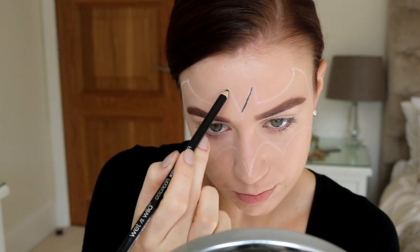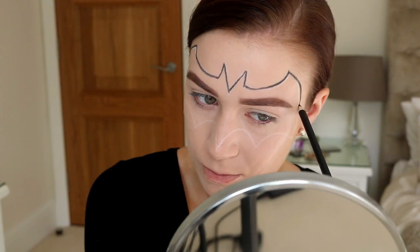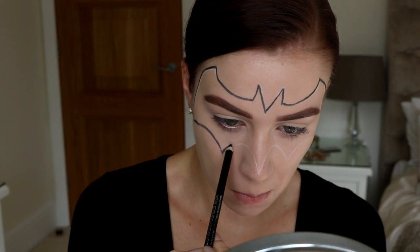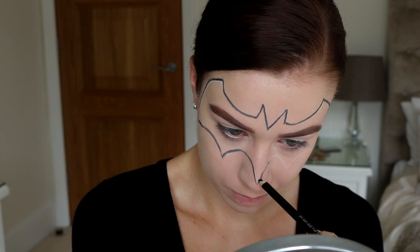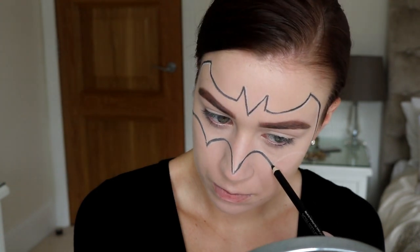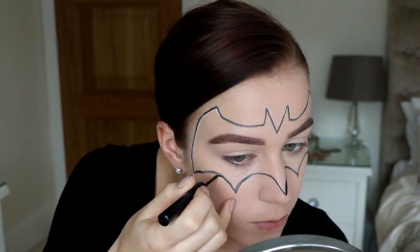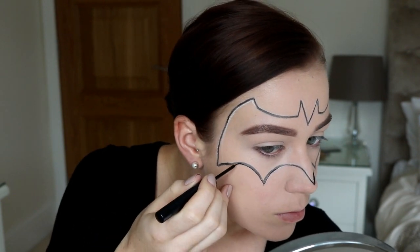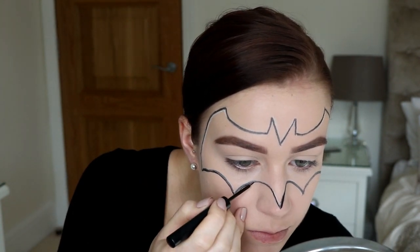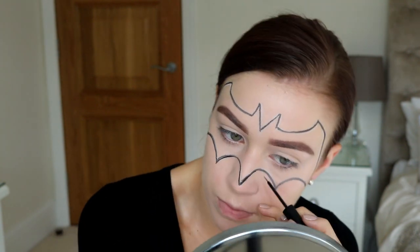Then I'm just going to go over that with a black pencil — I'm pretty sure this one is also from NYX. You want to try and be a bit more precise with this because you're using a much darker colour and you can just go over the lines that you've already created. Don't worry because it's not the end of the world if you do mess up, since later on we are going to be shading inwards and we can clean up afterwards with foundation as well. So don't stress. And I'm just outlining the rest of it with some liquid liner because I wanted it to be a little bit more precise on the outside since we are shading inwards, and I just wanted to deepen up the colour a little bit because the black eye pencil was coming out kind of grey at this point.